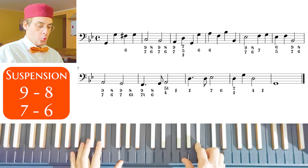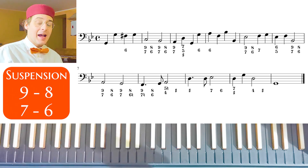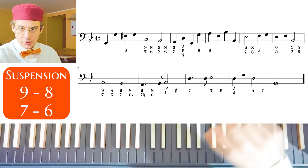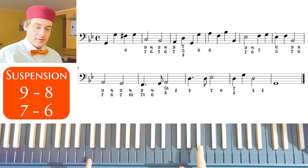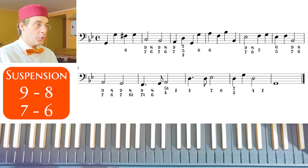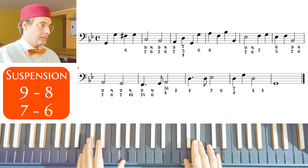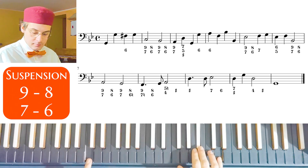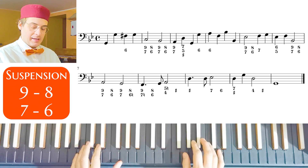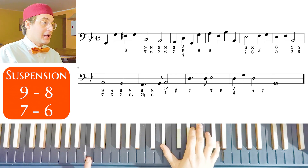Then, what are the 7th and the 9th of the next note of the bass? They are the Bb — the 7th — and the Bb — the 9th. Do we have these notes in our voice? And the remaining voice, in this case the tenor, goes to the 3rd.